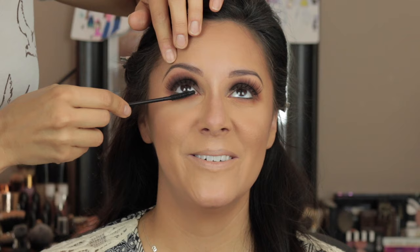Now I'm going to cover up the lash line and any glue that's still showing with a little bit of that Stomper gel liner from ColorPop. Then I'm taking Primavera from the palette to highlight her inner corner.